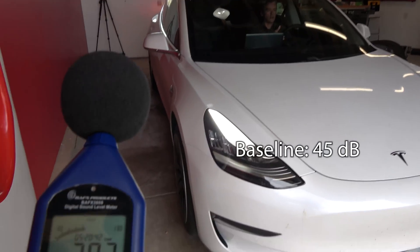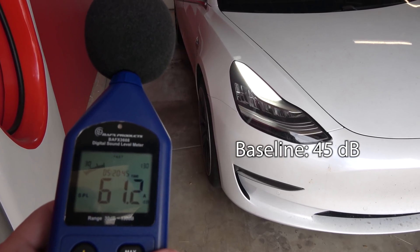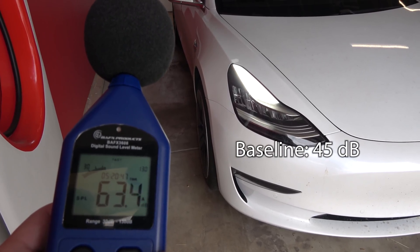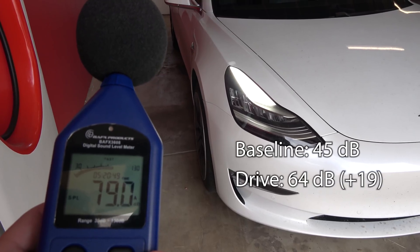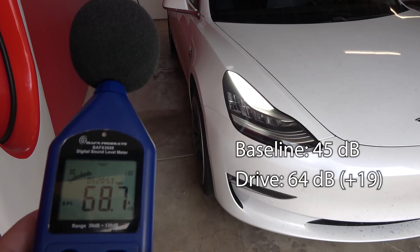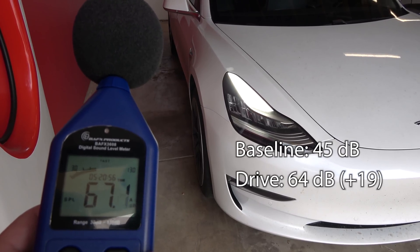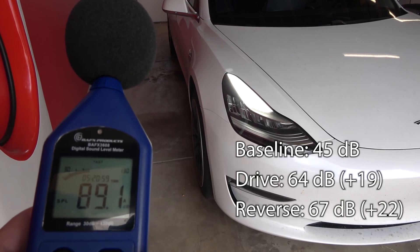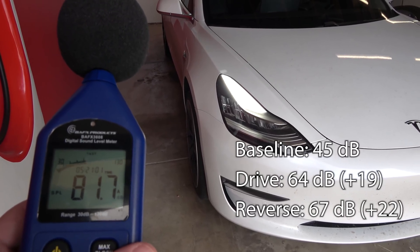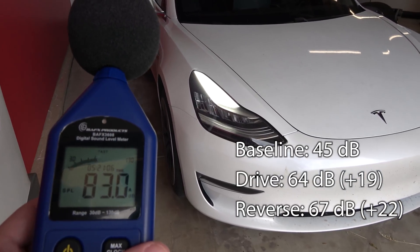Now David is going to go ahead and put it into drive — we're getting about 63, 64. Now he's going to go into reverse — 67. Whoa, that is pretty loud. So we'll go ahead and go to the other side of the car and see what it reads on that side.